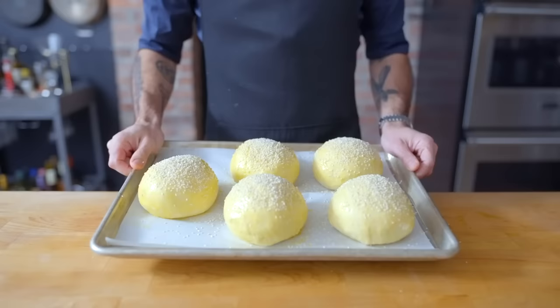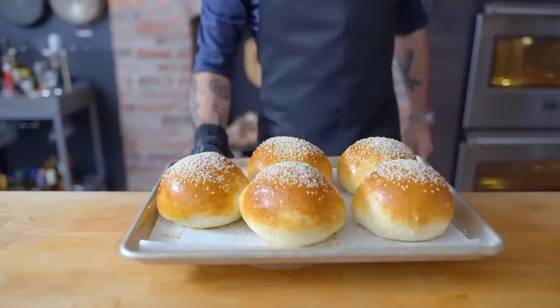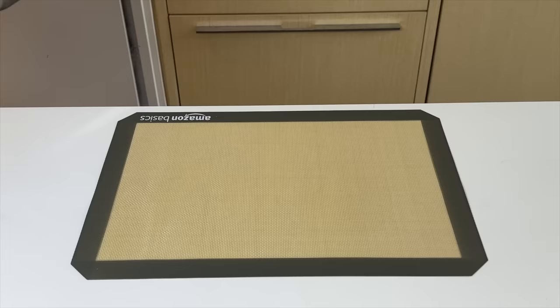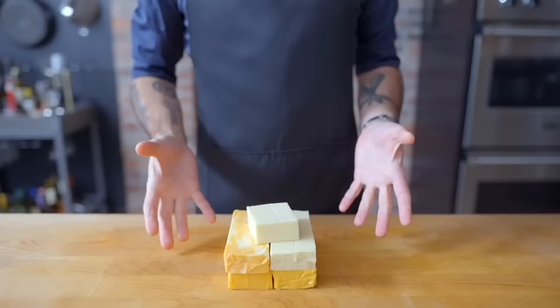These guys are headed into a preheated 375°F oven for anywhere from 18 to 22 minutes. They emerged a bit too big — but nothing in my house ever emerges too big. I think my buns are actually looking pretty good; some may say even better looking than the original.